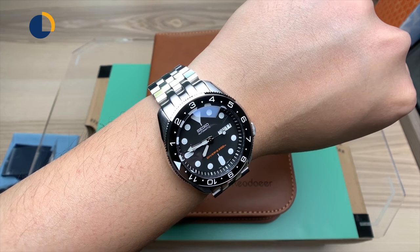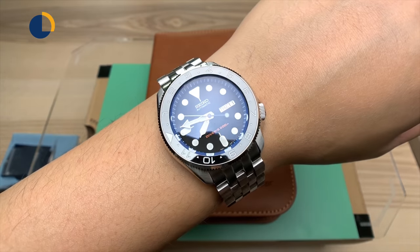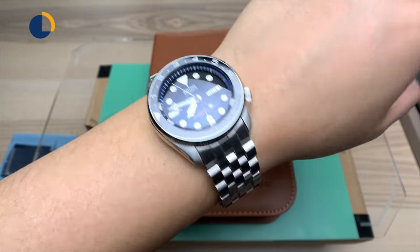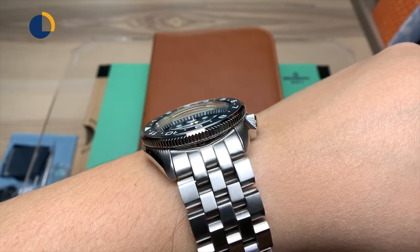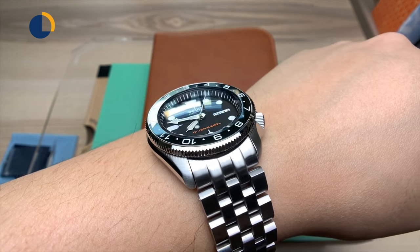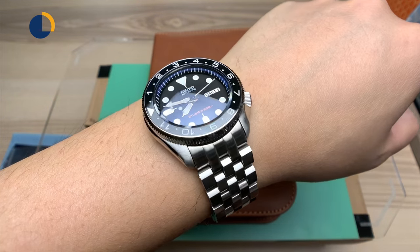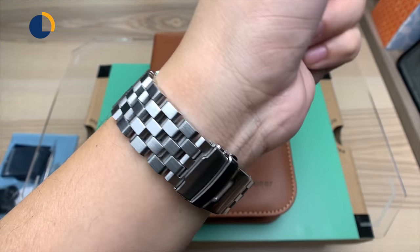I'm wearing this modded Seiko SKX007K model today. I purchased it through Long Island Watch, Your Watch, Your Way program. It's stunning. Mark done a very good job putting together this program. I have this double dome AR coated sapphire crystal, a ceramic dual-time bezel insert, a coin edge bezel — just stunning. And the Scrapco Super Engineer Type 2 bracelet.